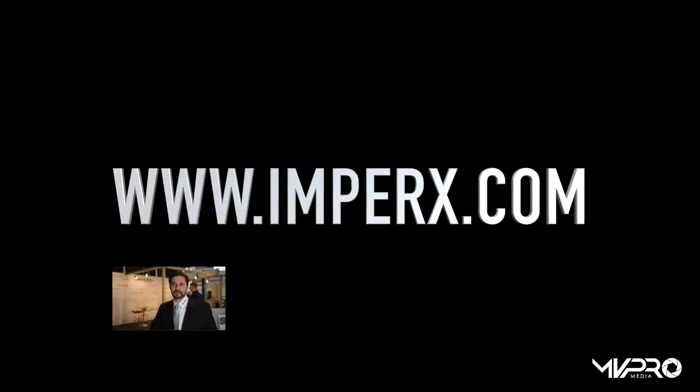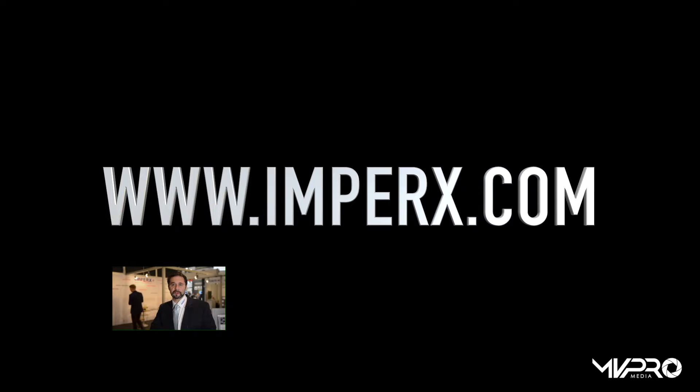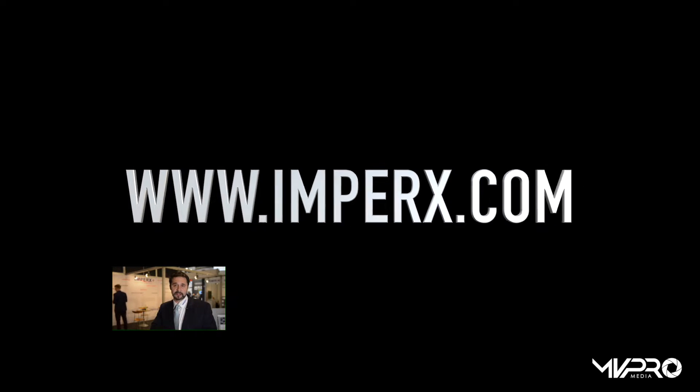Thank you very much for your attention. You can find out all about our latest product developments at www.imprix.com or email sales@imprix.com to find out more about these products or any other future developments.